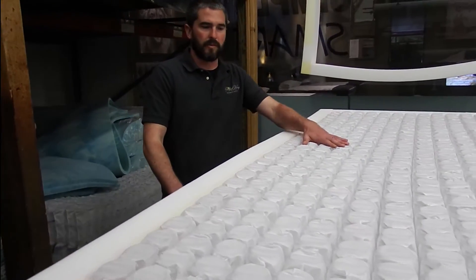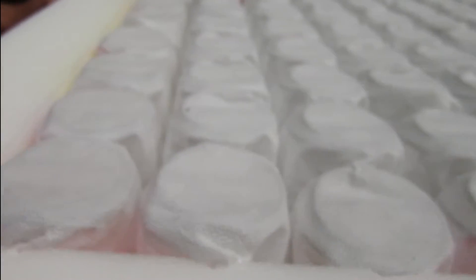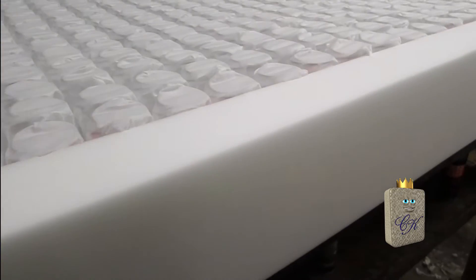This is the pillow rest. We've got our EcoFlex coil system and our foam encased edge support. We've already applied the water-based adhesive to the coil system, connecting that to the high density foam on the edge for a really nice firm sitting edge.